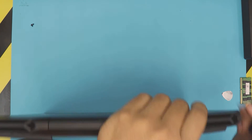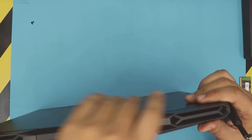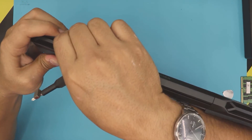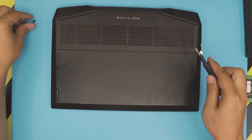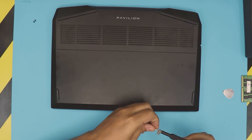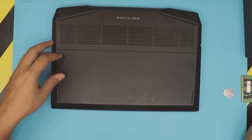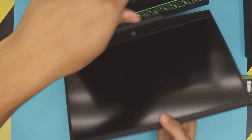If you see anything open, just pinch it — like this corner over here, and the other corner. There we go. Now put the three screws in at the front end and we are pretty much done.